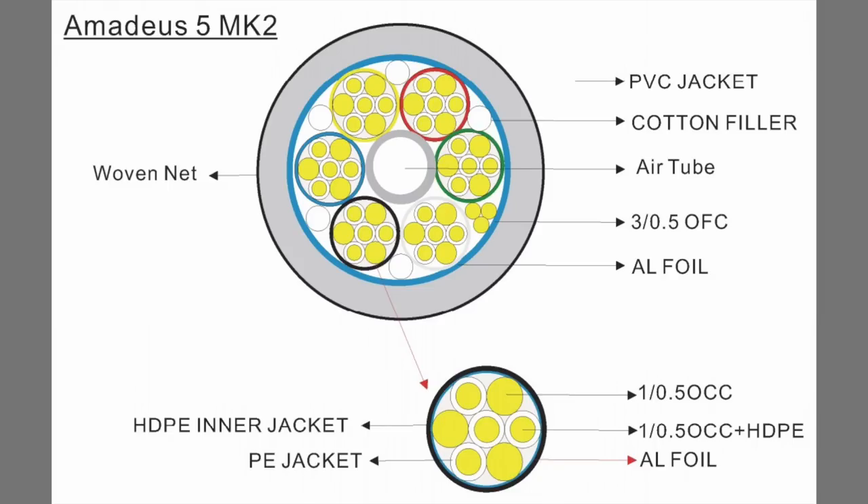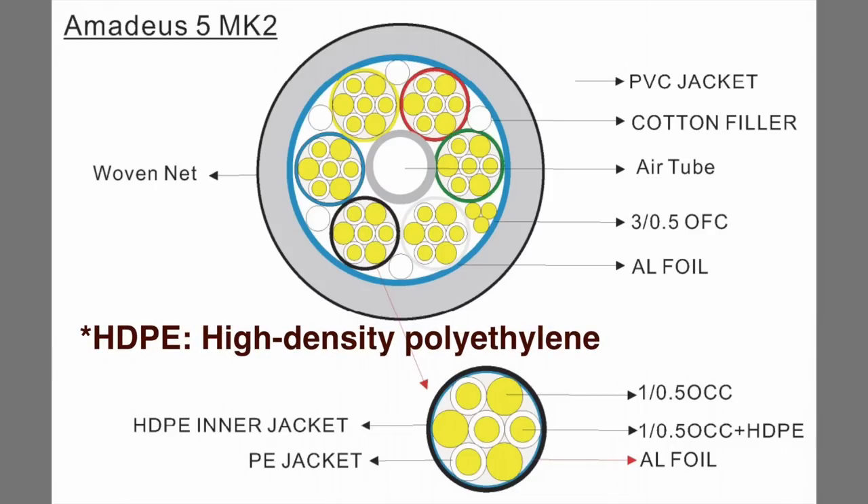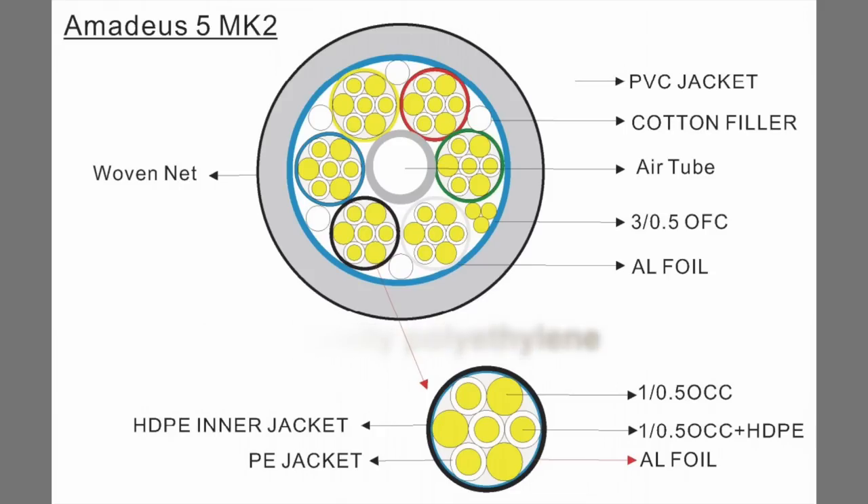A lot of cable makers use this air tube technology because, as we've seen in the technical video, this is one of the best solutions to achieve a low dielectric constant — air is one of the best. So we have perfect insulation for that part of the cable. If we take a look at these six wires, we have an external polyethylene HDPE jacket which embraces seven small wires made of OCC copper, four of which are insulated again with HDPE polyethylene. Plus on the outer side, we have a polyethylene jacket and an aluminum foil. The conductors are 11 gauge, which in millimeter terms is 2.3.